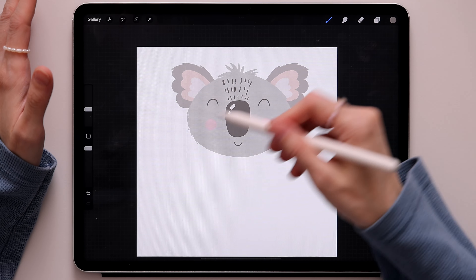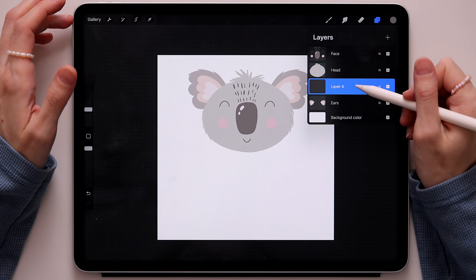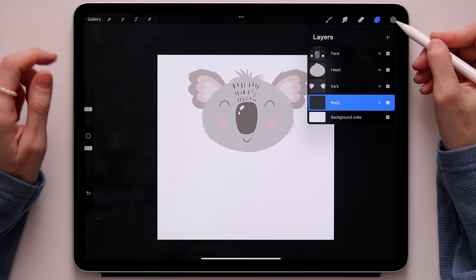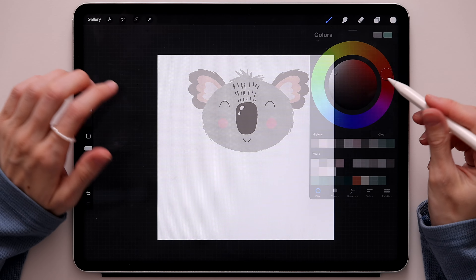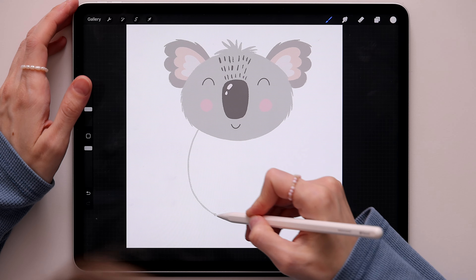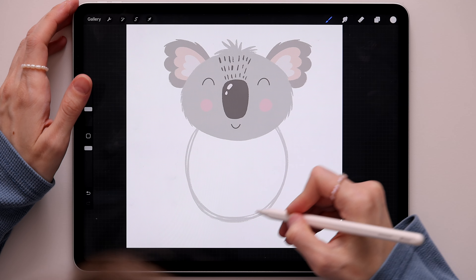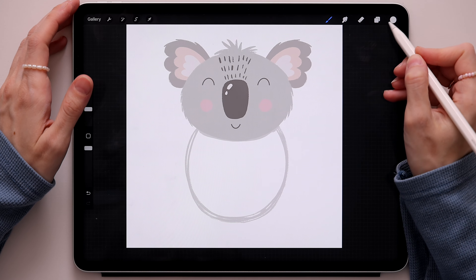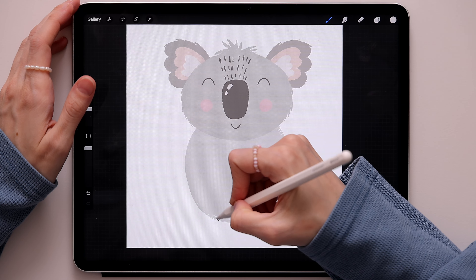Now that the ears are in place, it's time to draw the rest of the body. Create a new layer onto the head and under the ears, and call it 'body'. Go back to the colors, take this light gray, and creating the rest of the body will be super easy — just create an oval like this. Don't forget to connect it, otherwise you won't be able to color it. Now just color the rest.